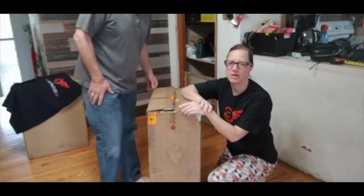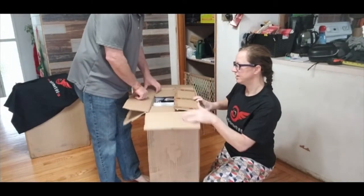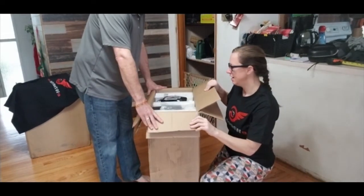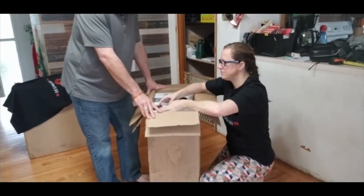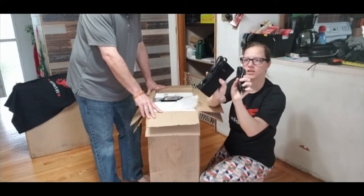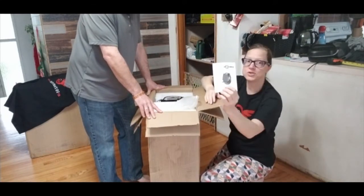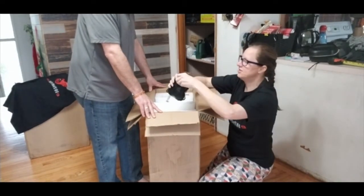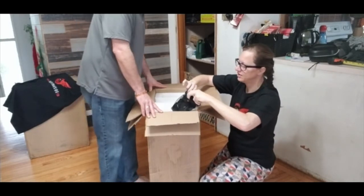The first eWheel we're going to unbox is the Kingsong 16X. Right now we've been riding the Kingsong 14S. This package came today and we just cut it open. When you first open the package you've got your charger — actually a big charger — and the user manual.